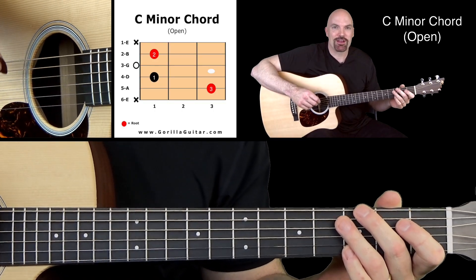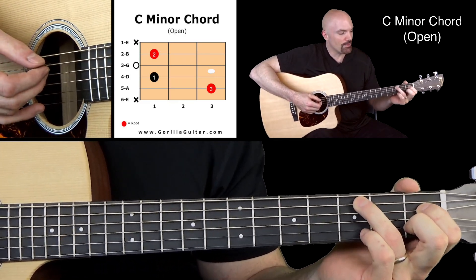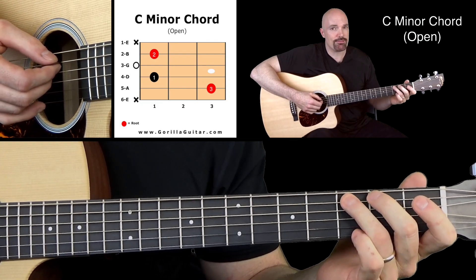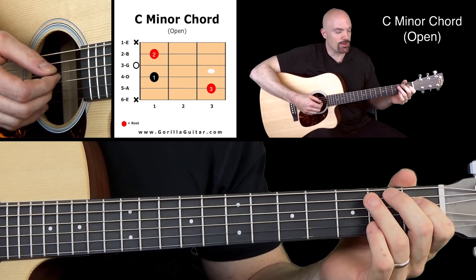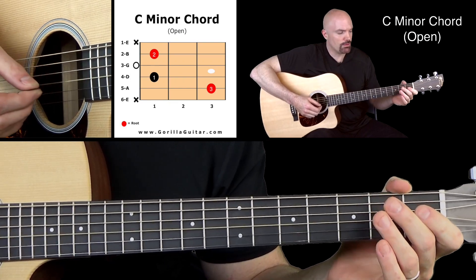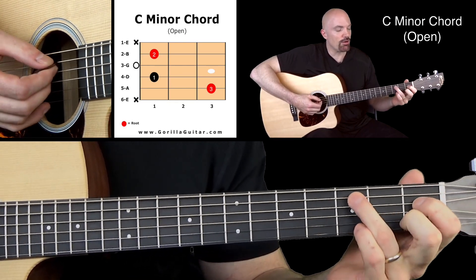If you look at your diagram, you'll see that we're not going to play the sixth string, and we're not going to play the first string — just leave those alone. We're going to put our third finger on the third fret of the fifth string, our first finger on the first fret of the fourth string. The third string is going to be open, and then our second finger on the first fret of the second string.